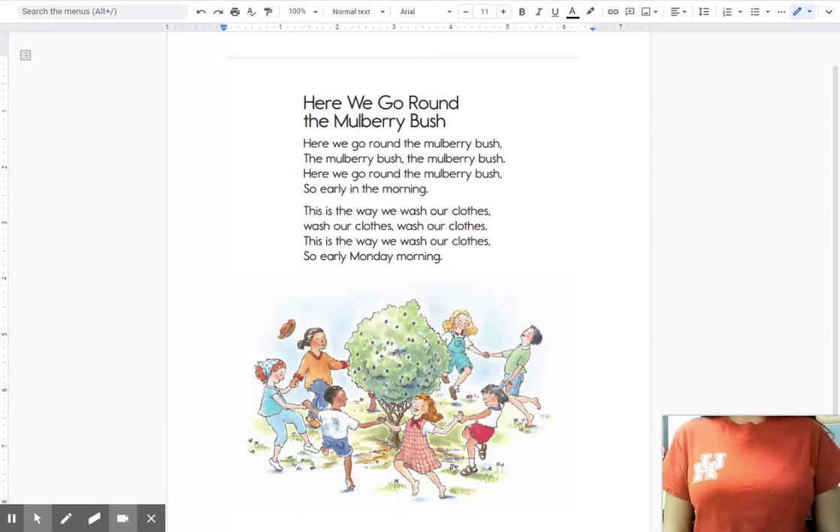First, let's remember: a mulberry is a berry you can eat that grows on a bush. Let's clap the word mulberry. Can you clap mulberry with me? Ready? Mulberry. Good job!